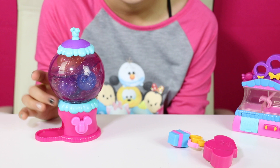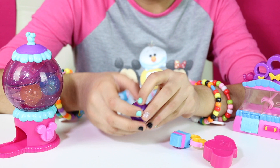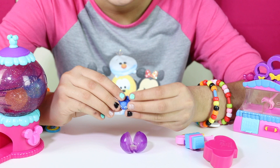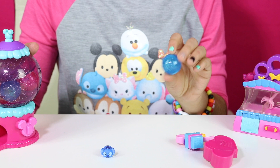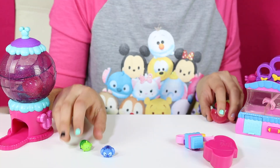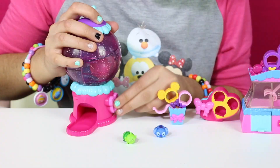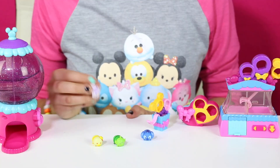We got a purple gumball! Let's open it and see which figure we got — we got Stitch. Let's get another gumball. Let's see which one is in here — we got the alien from Toy Story. Okay, another one — let's see which one's in here — we got Donald Duck.